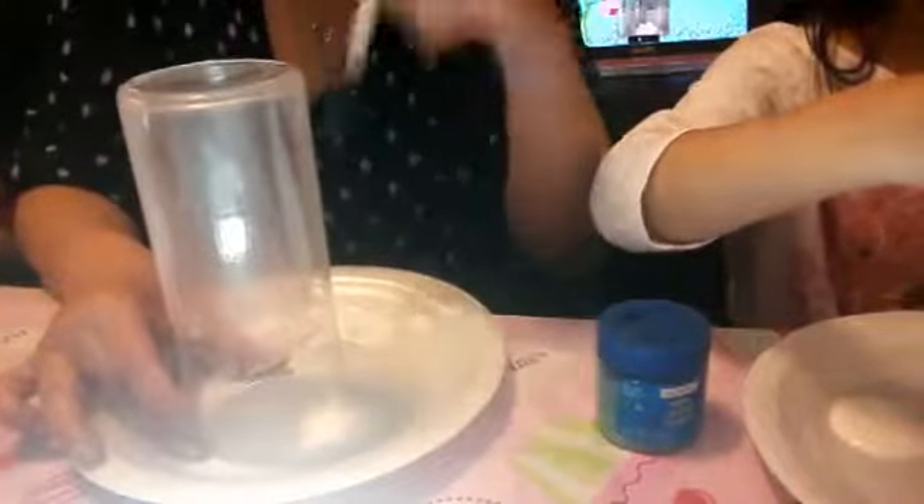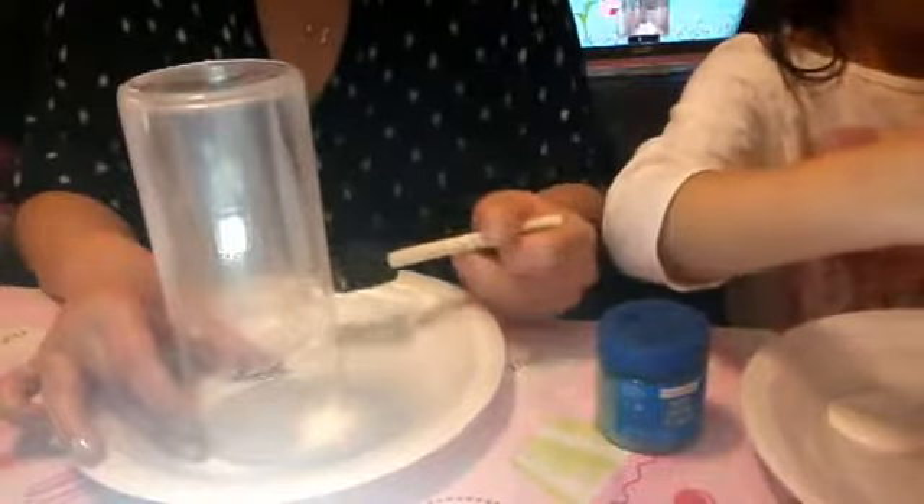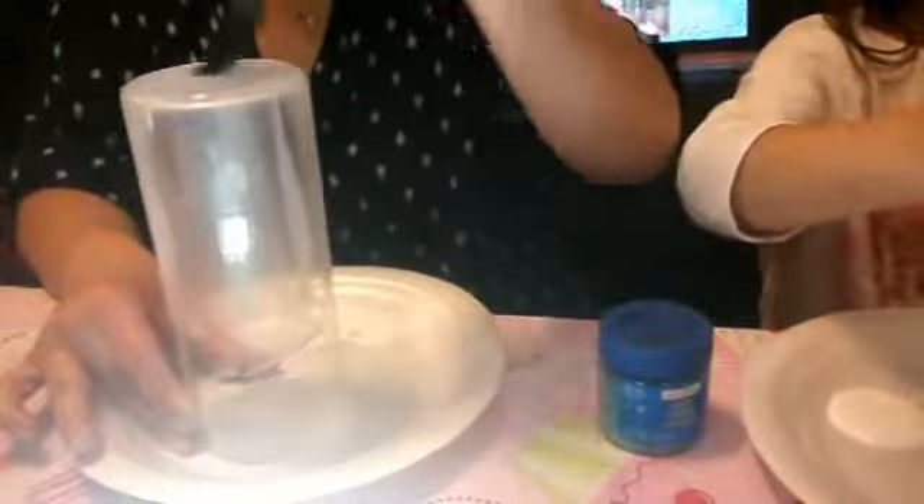What's a gradient? That means it's going to be thicker on the bottom side, which is now the top, and it's going to be thinner on the top side, which is the bottom right now. So once we paint on the glue...